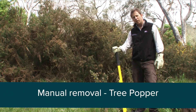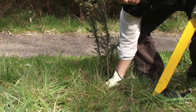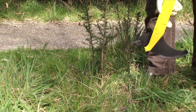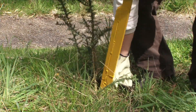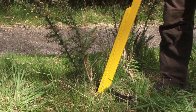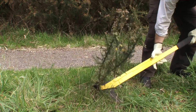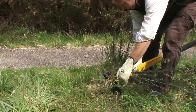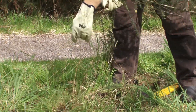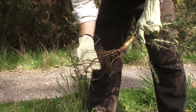Another favourite tool of weed controllers working on woody shrubs is the tree popper. First, find your plant and clear around the base to locate the main stem. Lift the tool up — as you do, the jaw of the tree popper opens. Slot it over the stem, and as you lean back on the lever, the jaw closes. Pull down on the lever and you get about 10 times your own body weight, and the plant simply pulls out roots and all, provided the soil is quite moist.